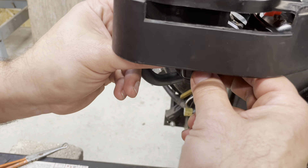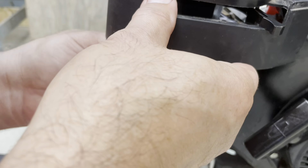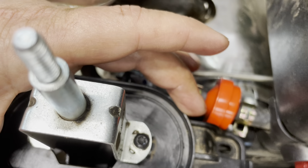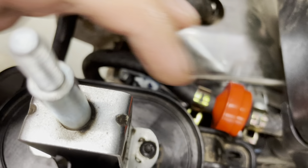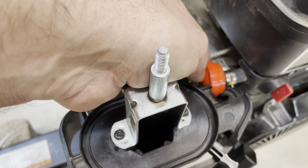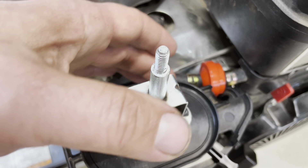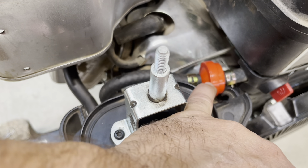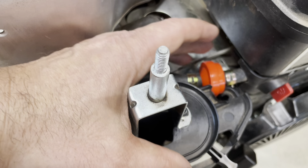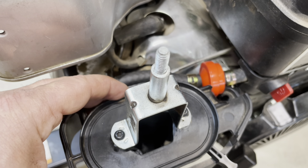I'm gonna get the choke, fiddle around and get these both started. The fuel filter is causing some interference here — I don't think this part is important, so I'm gonna trim that to make room for the fuel filter so it doesn't entangle with anything. Took the die grinder and trimmed the plastic on the intake here a bit, and I'm hopeful that wasn't important.